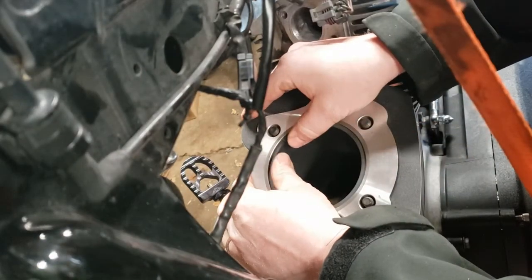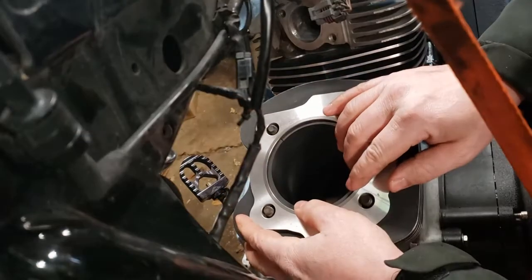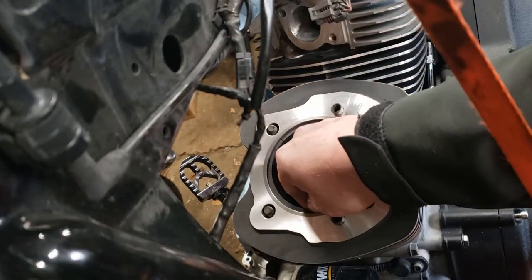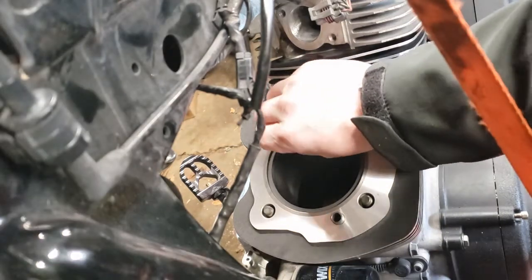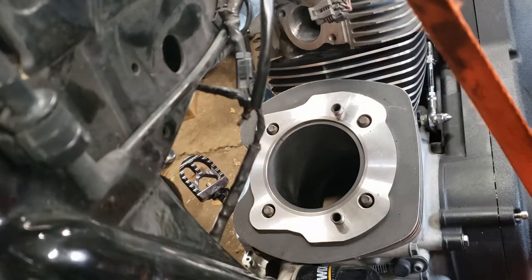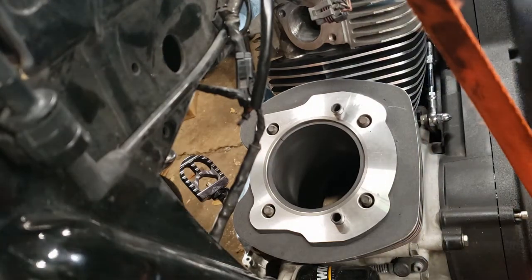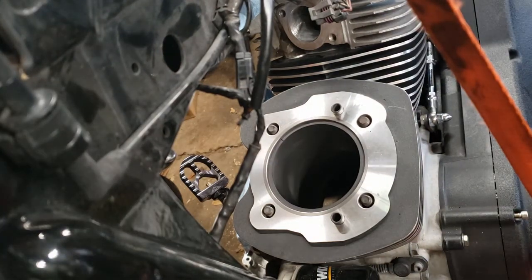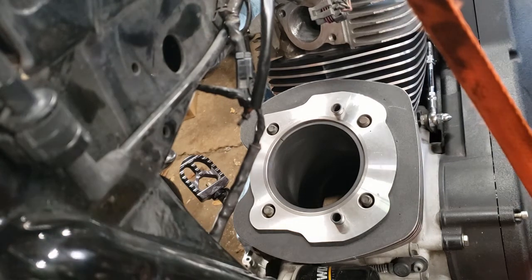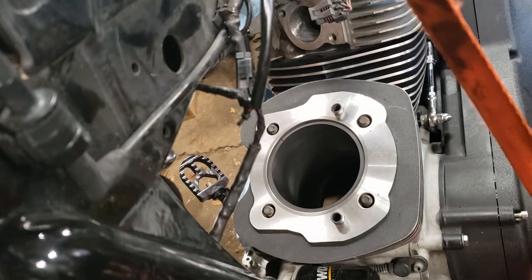Line that sucker up right down in there. It's down in there - you can see it in place. It's down into the bore, level and square. You can still see the gap going on right there. I already did the math.